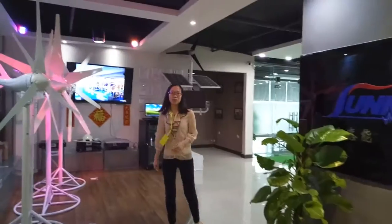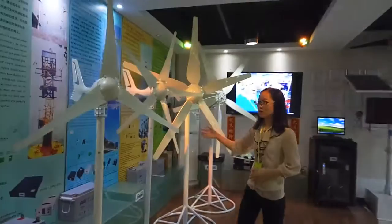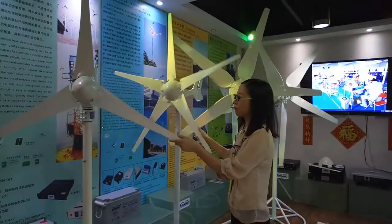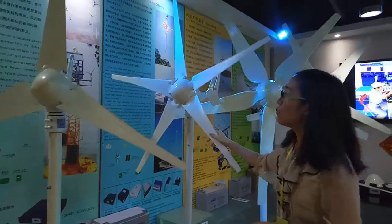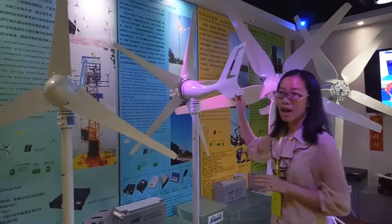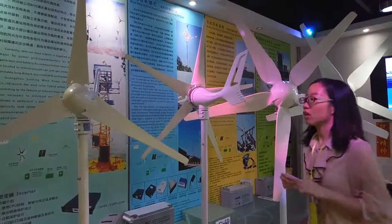Wind and solar have a solution inside. Here, I will show you our wind turbine. This one is our mini-series wind turbine. This wind turbine has three blades and five blades designed. Normally, we will design this series in 300 watts, and it will be widely used for street lights projects.